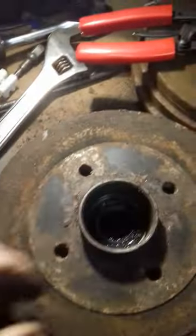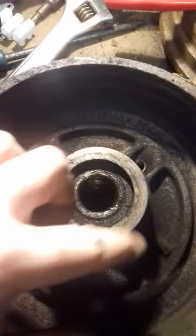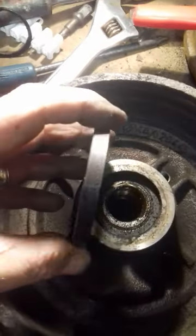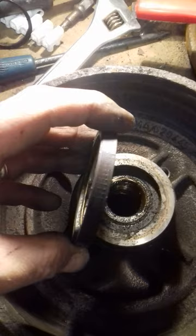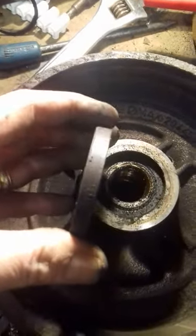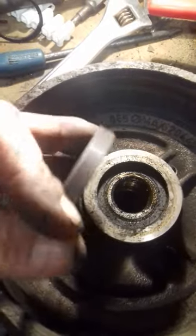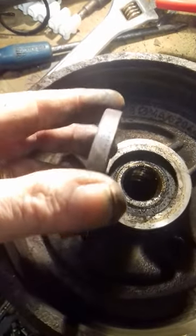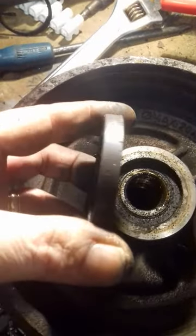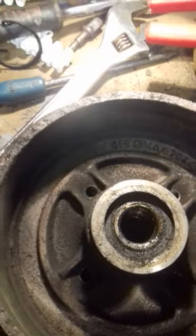Now taking the ABS sensor off the back — it usually just sits on there. Levered it off again with a pair of screwdrivers. Be careful because this talks to your ABS system. You can see the notches there — those aren't really notches. What they actually are is iron filings gathered on the edge, because there are multiple magnets. So even though you try and clean it, it will get dirty again because it picks up anything magnetic.